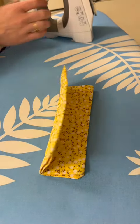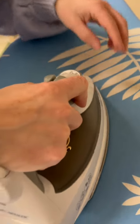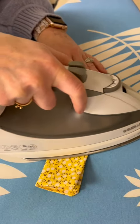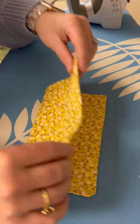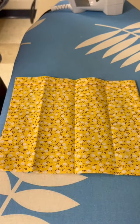This is going to give us some cheat lines for when we make the tunnels. Make sure you're really creasing those folds, and when I unfold it you'll notice that I have some lines created so I can make sure I'm sewing nice and straight.